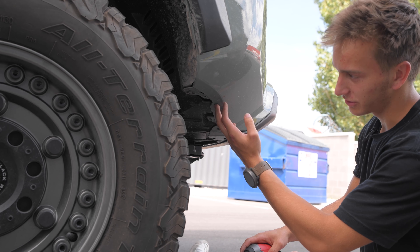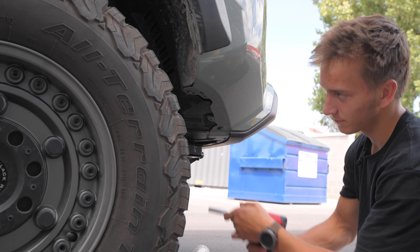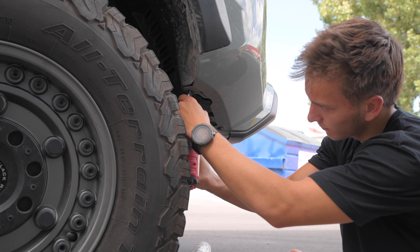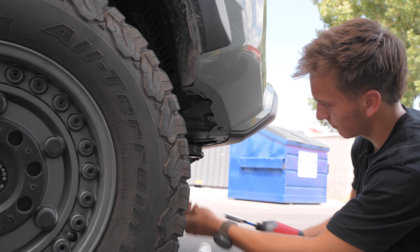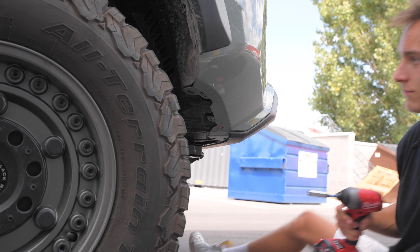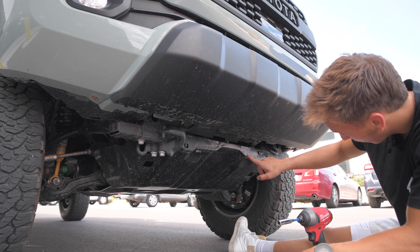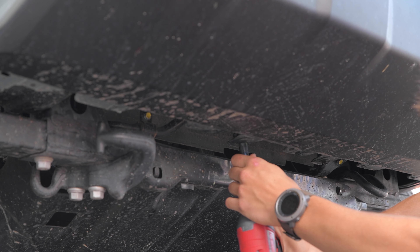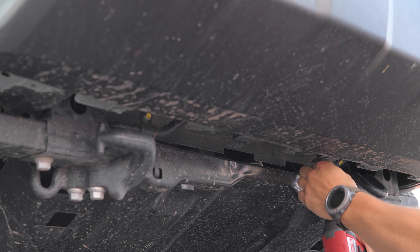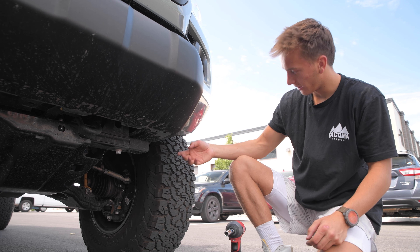Starting on the passenger side, there's just going to be one bolt right next to the tire and then one just below it, closer to the bumper. Coming underneath, we have two in the center to remove — one right here and one just to the right of it. On the driver side we're just going to remove the same bolt underneath and close to the tire.